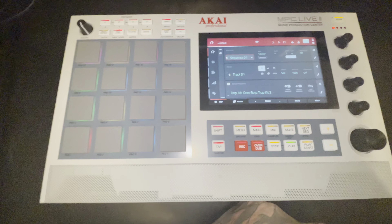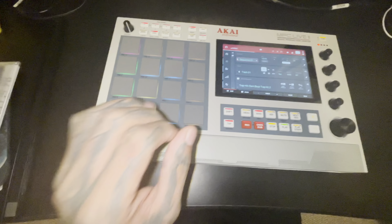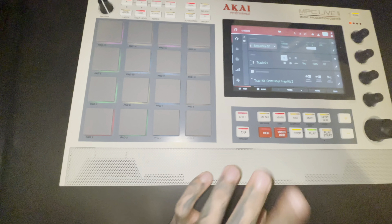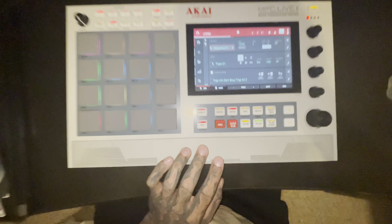Thank you for watching. That was an unboxing of the MPC Live 2 Retro Edition — Special Edition, man. I got mine from Zounds. Shout out Zounds. Yes sir, I got mine. Cheers.